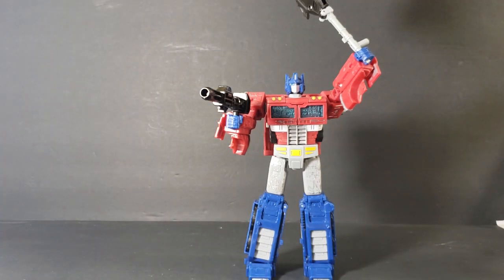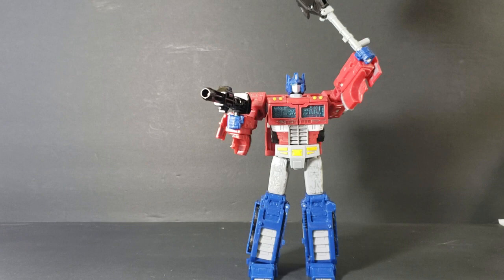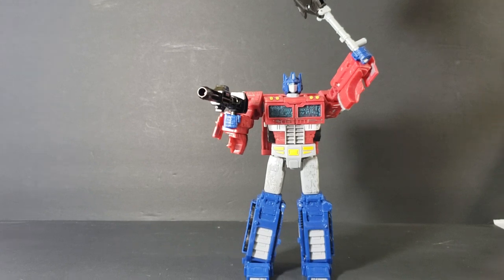I never had an Optimus Prime growing up. I had very few Transformers growing up, actually. I always liked the cartoon, and anytime I was at my friend's house, I loved playing with their Transformers. They were just so expensive, I couldn't really get that many of them. So I'm glad to be able to get some now. My collection is expanding quite a bit — I just picked up quite a few of them.